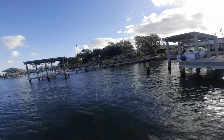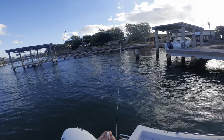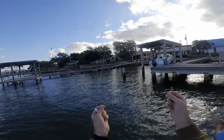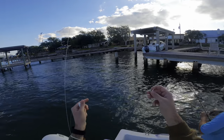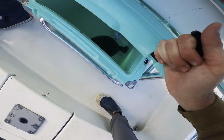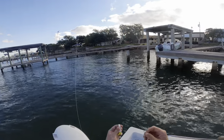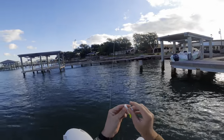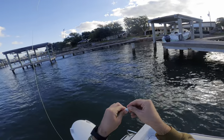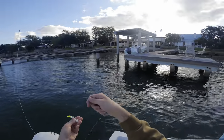We're at the first flounder spot of the morning — just all these boat docks right here along the channel. All I'm doing is taking a one-fourth ounce jig head with some 20-pound fluorocarbon leader. I actually just caught a flounder off camera — you can see him in that cooler right now. He swallowed the hook so I had to cut off and re-tie, but we got enough. I'm using a little white gulp with a chartreuse tail — the shrimp gulp — hooking that on the jig head just like that.